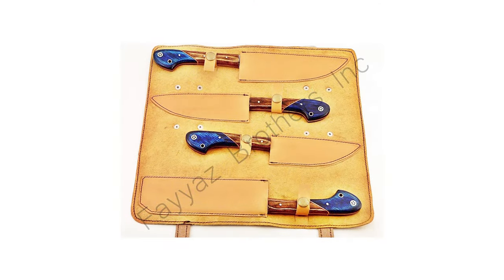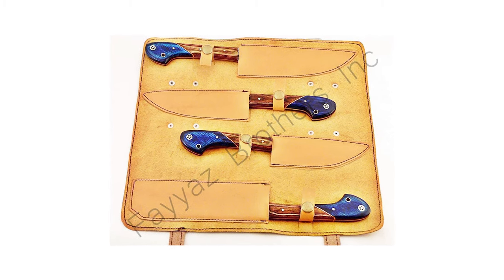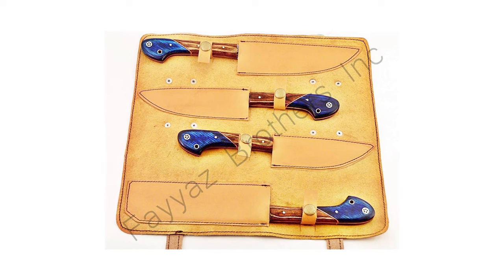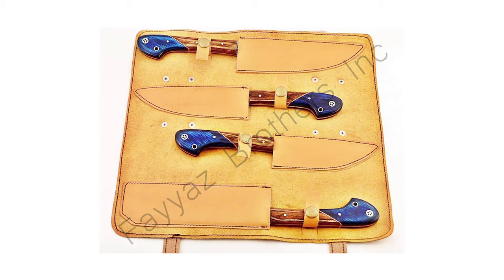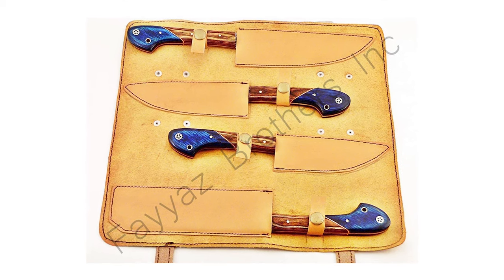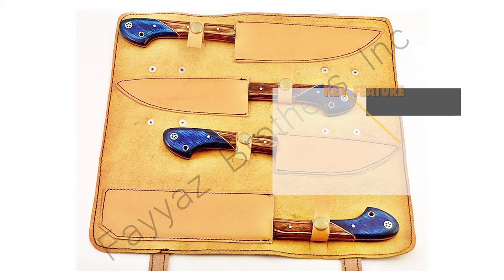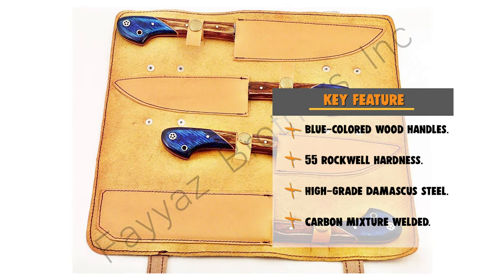These four blade lengths are 7 inches, 6.5 inches, 5.5 inches, and 5 inches. The handles of these knives have an excellent combination of cognac and blue-colored wood with a beautiful mosaic pin. This product includes a custom-made real cowhide kit roll. The length of these handles is 5 inches.